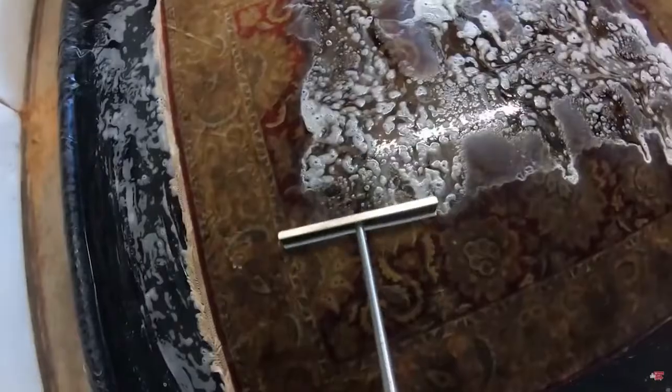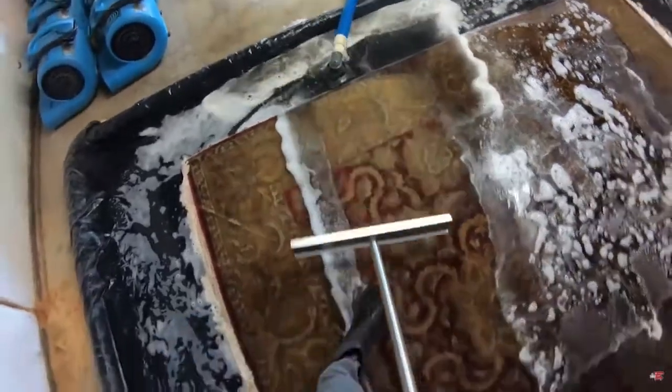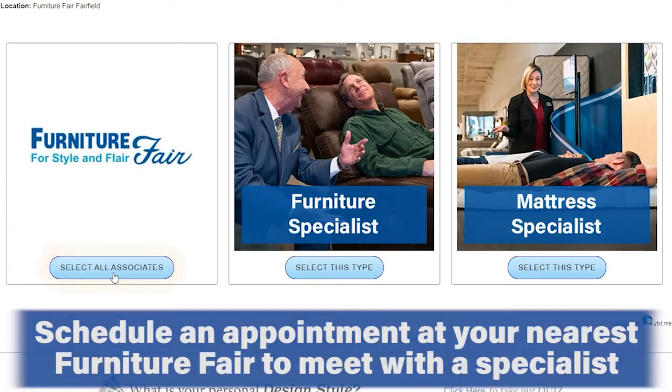If you feel your rug is no longer the right style for your room or is beyond the scope of care and you're looking to replace it, feel free to schedule an appointment with one of our furniture specialists. Each Furniture Fair location has at least one rug rack and dozens of rugs in the showroom for you to look at, as well as catalogs with alternate colors and styles that we can order.